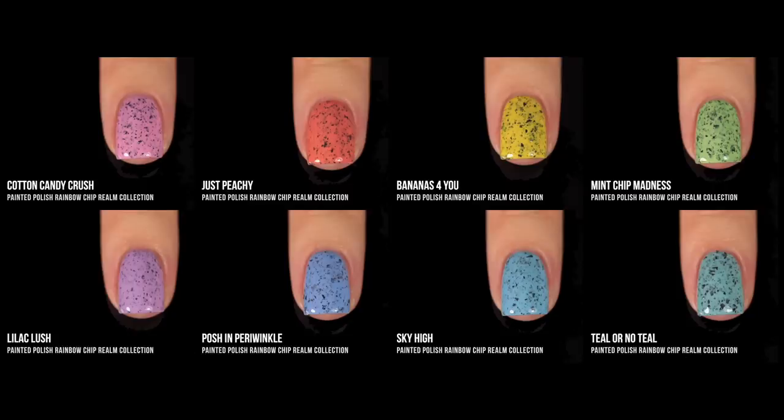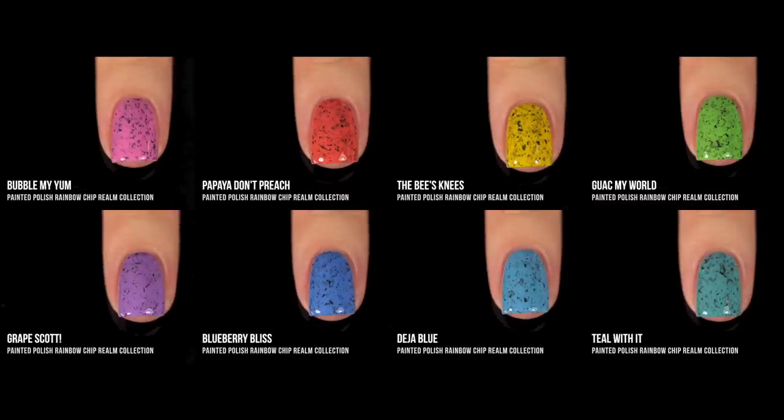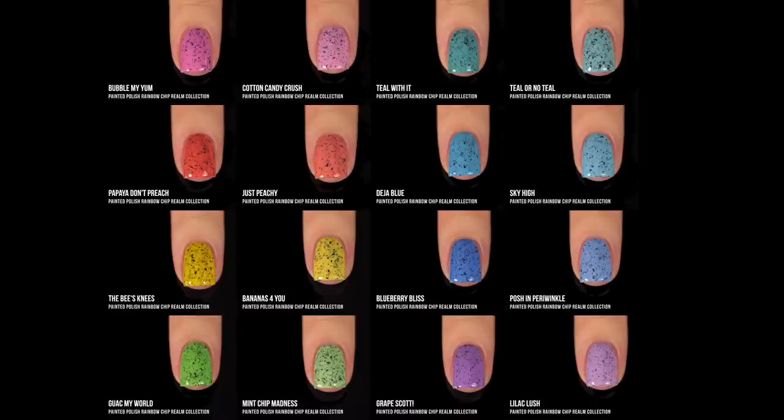So before we do the full comparison chart, I just wanted to show you — this set of eight is the Rainbow Chip Realm Part 1, and this set is the Rainbow Chip Realm Part 2. The brighter shades are Part 2 and the more pastel shades are Part 1. I made two columns with the corresponding shades side by side. There are definitely a lot of similarities, but it's really nice to have so much variety in these black speckled polishes so you can pick and choose which colors work best for you in each color section.